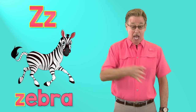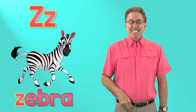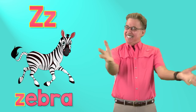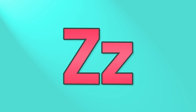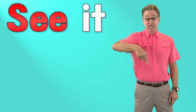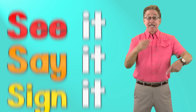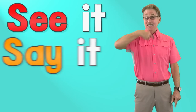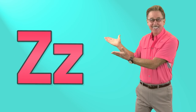Z says zzz, zebra. Z says zzz, zebra. It's fun to sing and sign. See it, say it, sign it. Letter Z in the alphabet.